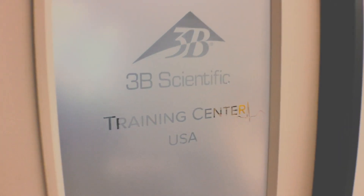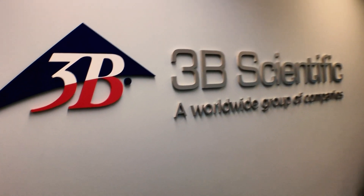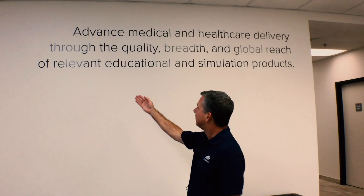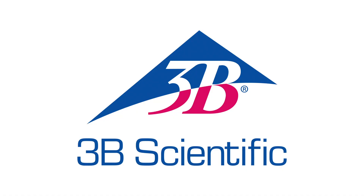Hey anatomy fans, it's Tim from 3B Scientific. If you're not familiar with 3B Scientific, we are a global provider of medical education and simulation products with global headquarters in Hamburg, Germany, where we've been manufacturing the highest quality anatomical models for over 70 years.